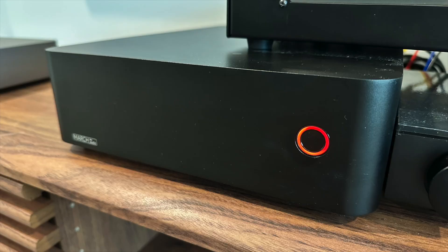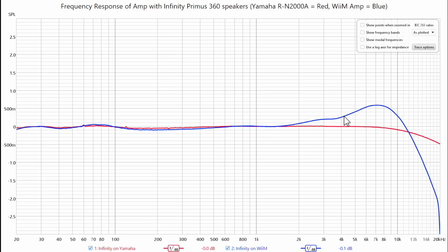However, when I compared the Yamaha to my March Audio P501 Monoblocks — which retail for about $1,500 to $1,600 each, so roughly $3,000 to $3,200 for the pair — I did not have the same experience. I didn't notice a difference in the amplification, and that's what I expected, because the March Audio is not load-dependent like the WiiM. So I would not expect to hear a difference between those two.